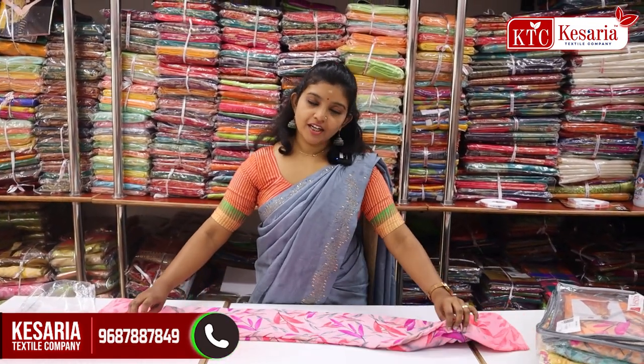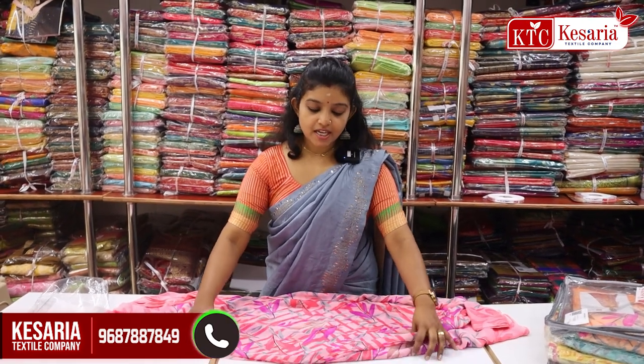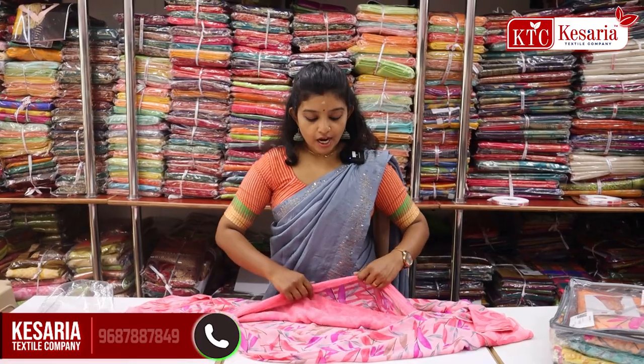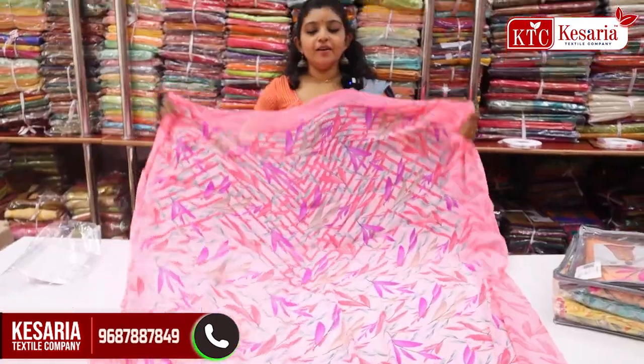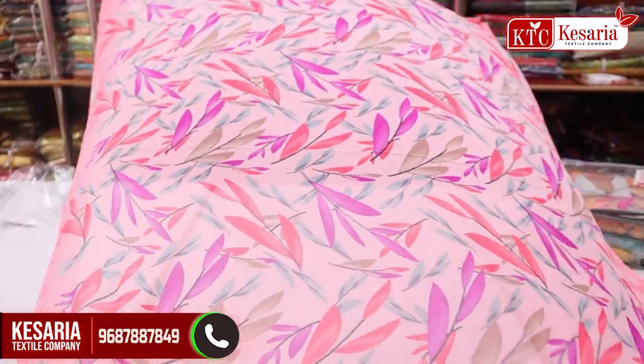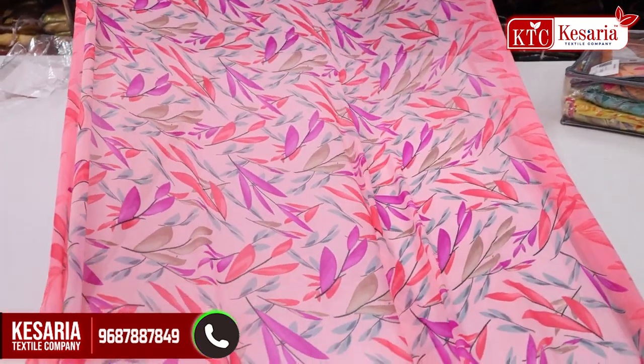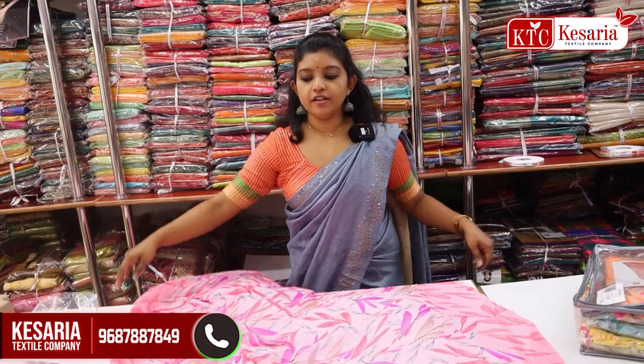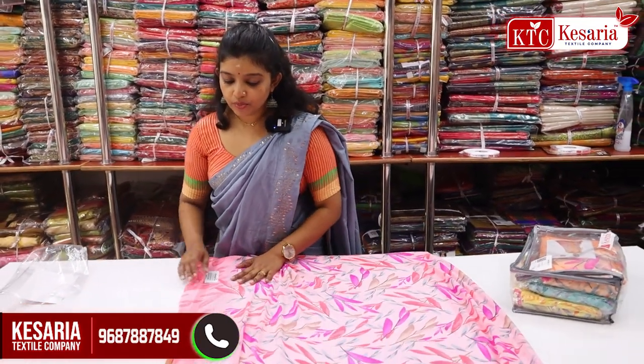In another video, I will show you the design of the fabric. This is the most chiffon collection — this is a beautiful print. It is an overall look. It is a leaf-like print.